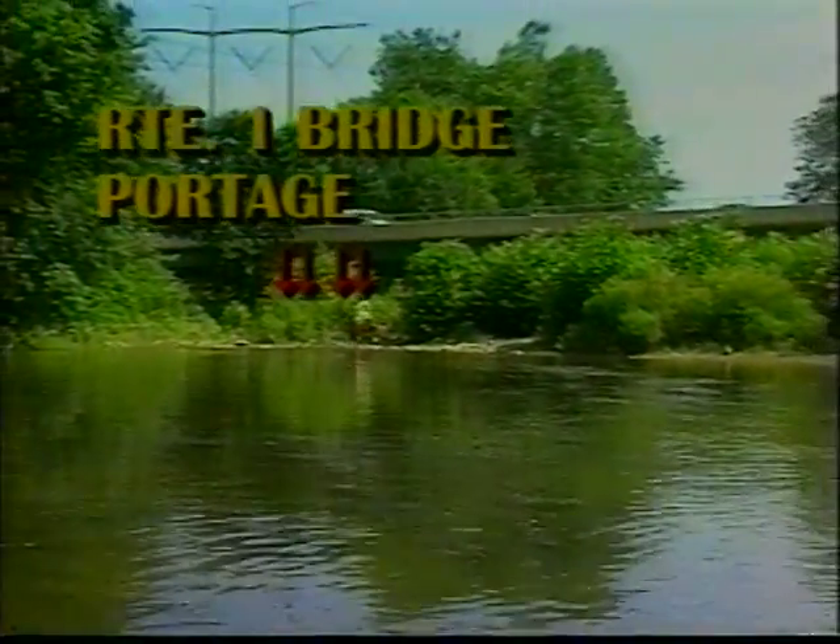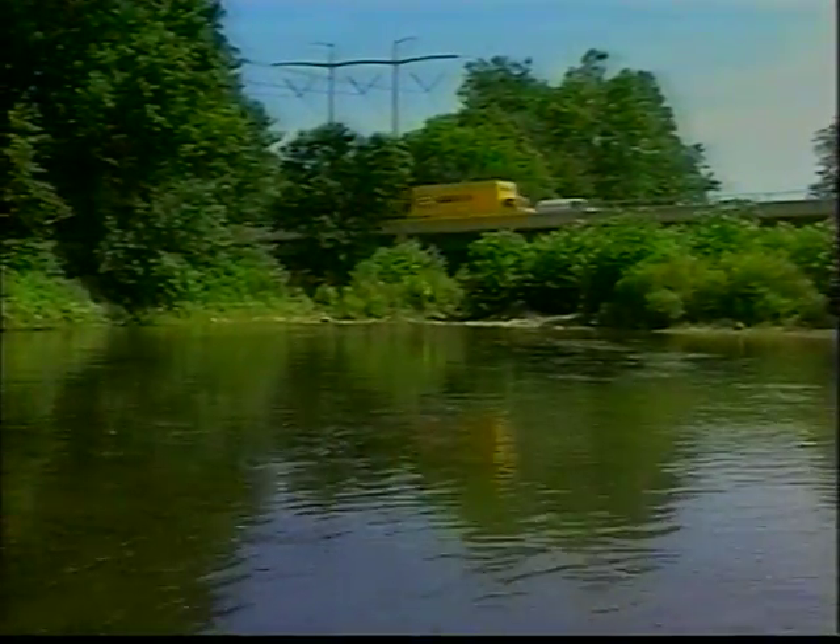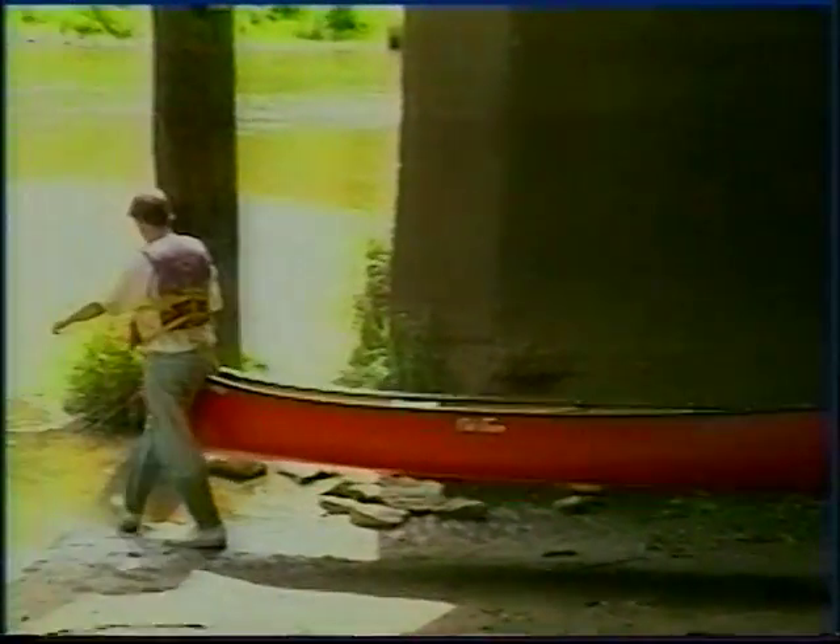A large bridge painted blue marks the site of the second and final portage of your voyage. This is a U.S. Route 1 bridge. Portage this dam on the left side, taking the canoe out of the water upstream of the dam. Carry the canoe across the dam and place it back in the water downstream to continue your journey.